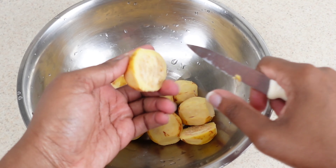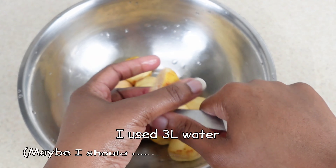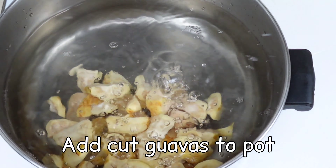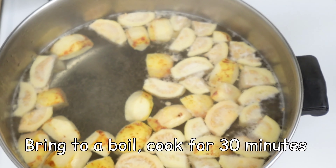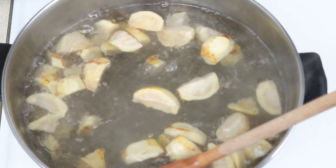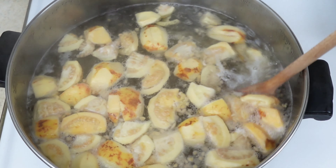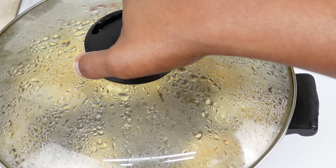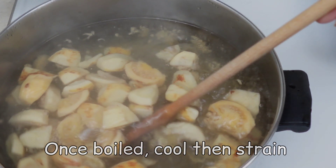I grew up watching my aunt make this my entire life and she still makes it today. I was really going from sights and scent because I had a little issue with this — in my mind it's supposed to set solid, like I'm supposed to be able to scoop it out with a spoon. But after doing a bit of research I realized my end result was actually not bad for my first try, so I'm happy with it.